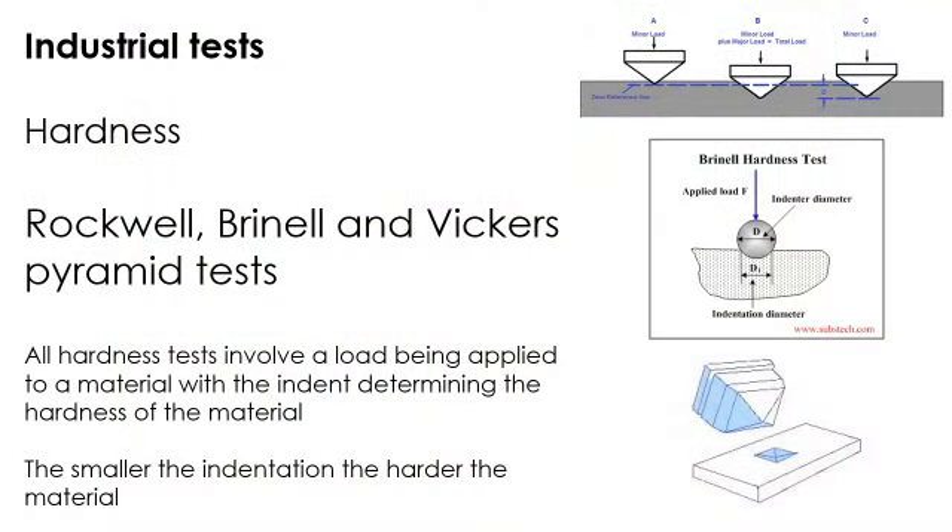This is how hardness is tested in industry. There are three different tests: the Rockwell, the Brunel, and the Vickers pyramid test. I suggest you learn one of these really well. All three tests involve a load being applied and the size of the indent being measured to determine the hardness of the material — the smaller the indentation, the harder the material.